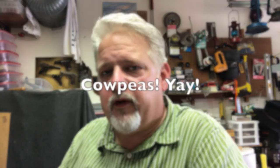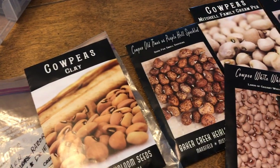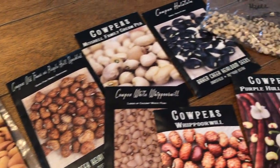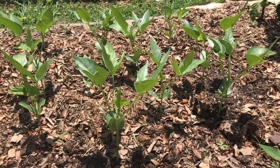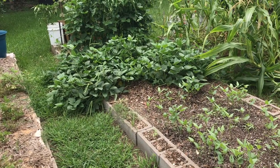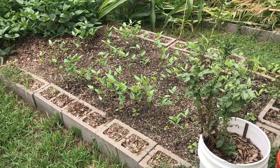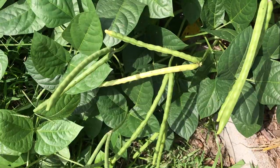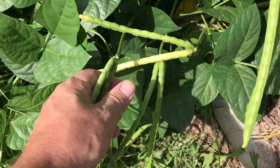Cow peas — I love cow peas. I've been growing cow peas as both a cover crop and an eating crop, and all my cow peas are doing fantastic. They always do. I just went out and looked at the ones I broadcast spread last week and they're coming up looking good. My Mitchell family cream peas are putting on some beans and I'm harvesting those.